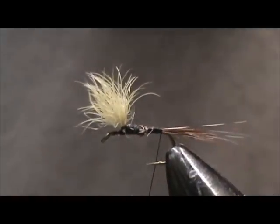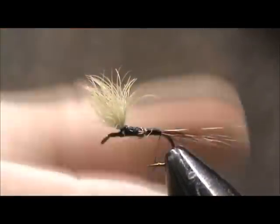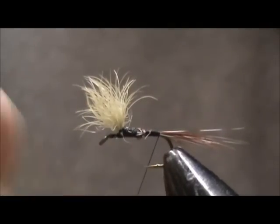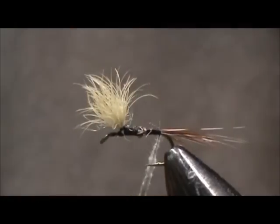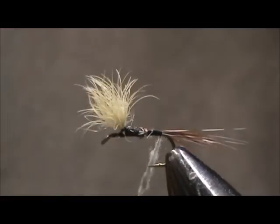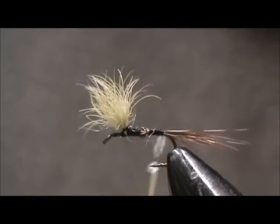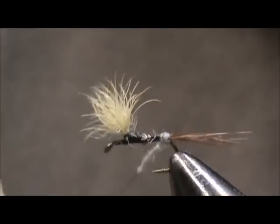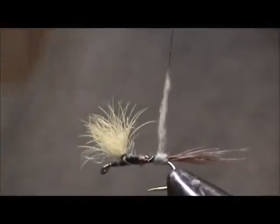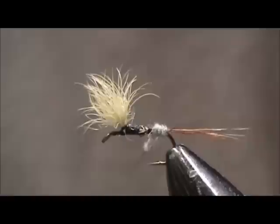Now I'm going to take my Adams Gray dubbing, dub the thread. I'm going to put one wrap in the back, underneath the tail. I need some more dubbing.